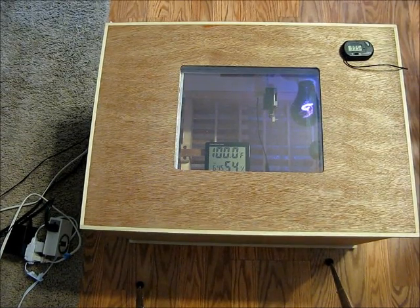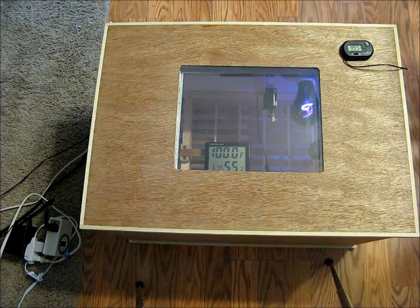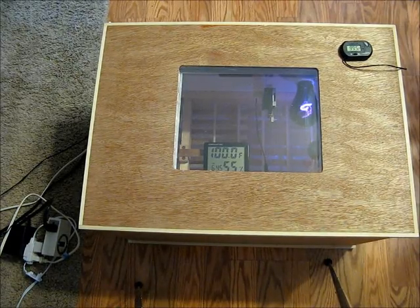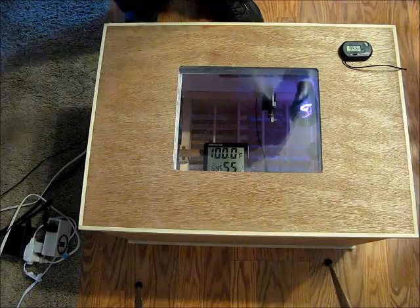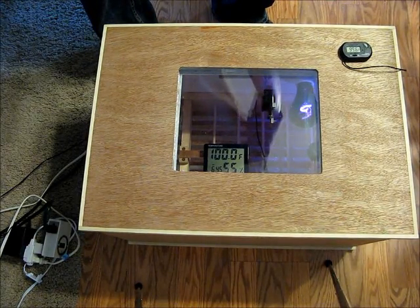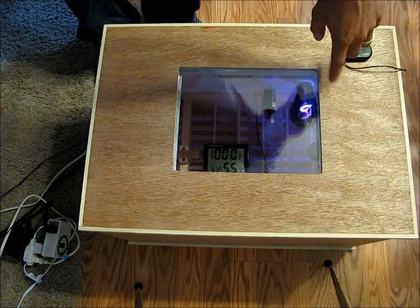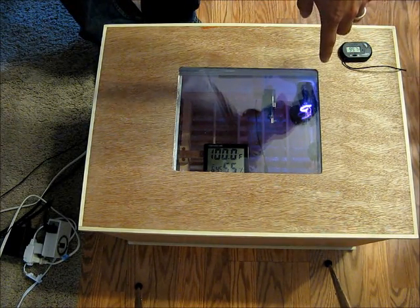So here's the finished incubator. I thought I'd give you a quick rundown in case the pictures didn't give all the details. Basically what I've got here is over on this far corner, in the top corner, I've got a little 12 volt computer fan that blows over a light, which is a 100 watt night light for reptiles.